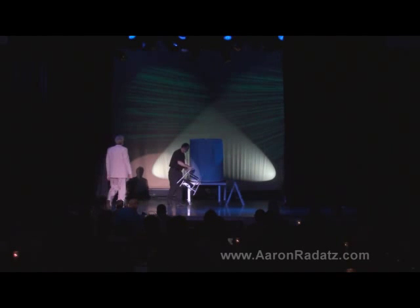A lot of times people ask me how one puts together a routine of magic like you've seen on stage this evening. Well, we're going to show you. It all begins with a simple idea and some simple props.